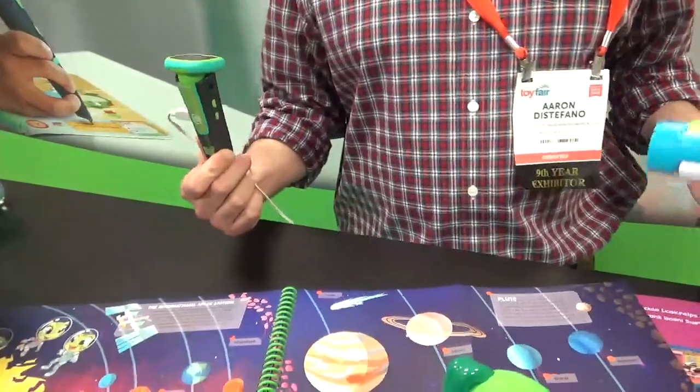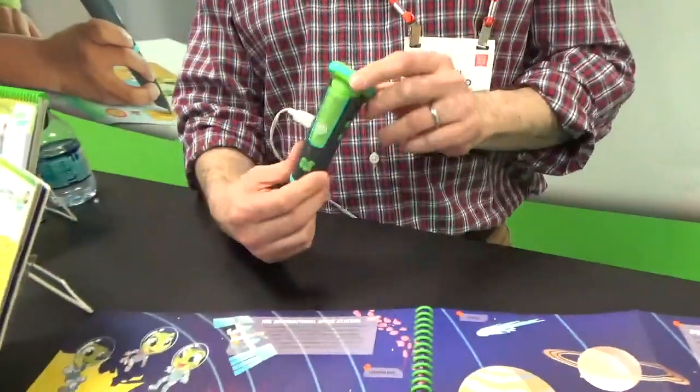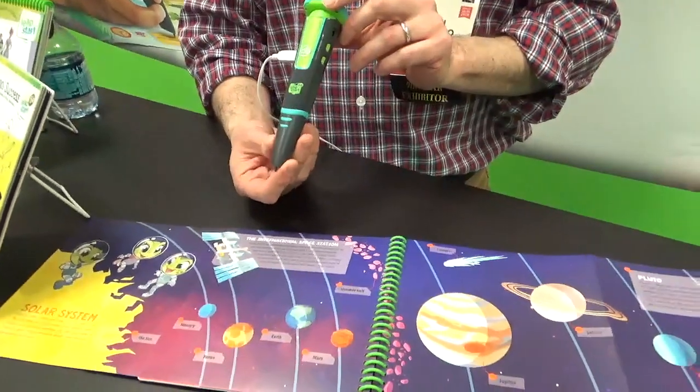The great thing about the pen is it's aged up a little bit and it appeals to you as you get closer to 6, 7, 8. This is kind of a little more cool, a little sleeker.